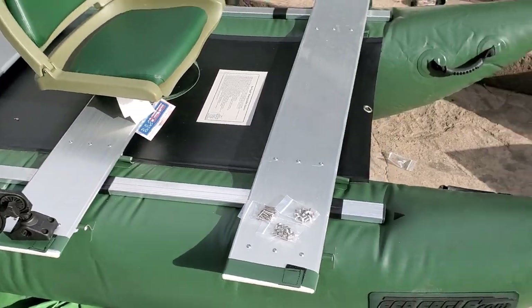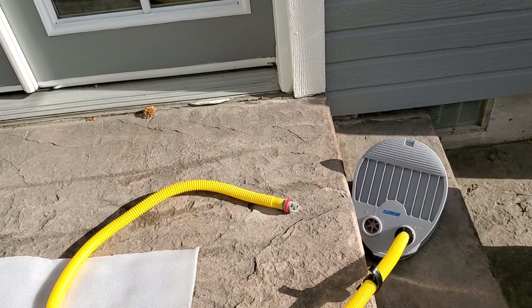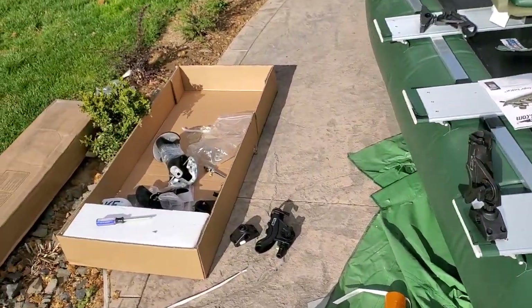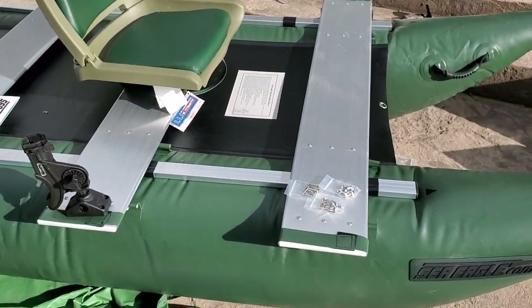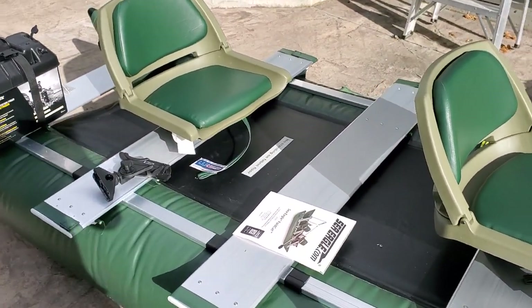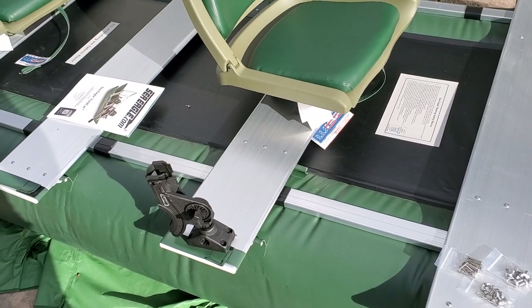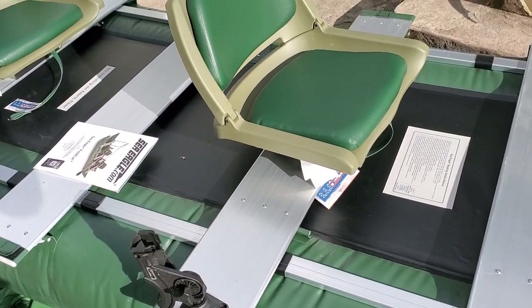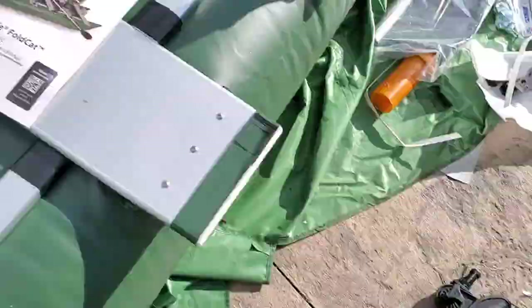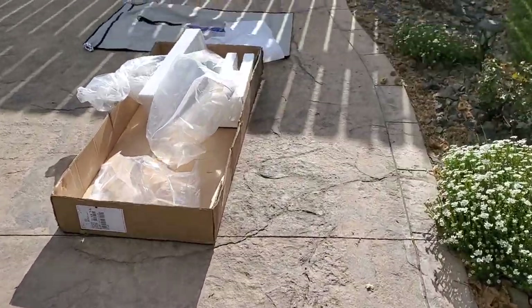It comes with a foot pump — believe it or not, I aired this thing up in about five minutes with this foot pump. I was thinking I didn't need the electric pump, but I'm going to keep it anyway since it comes in handy for other things. I'm going to leave it inflated overnight until I get the rest of the stuff tomorrow to finish putting it together. A lot of what you put on this stays on even when you tear it apart — the seats come off, the rod holders come off, and everything else rolls up and fits right inside this green bag.